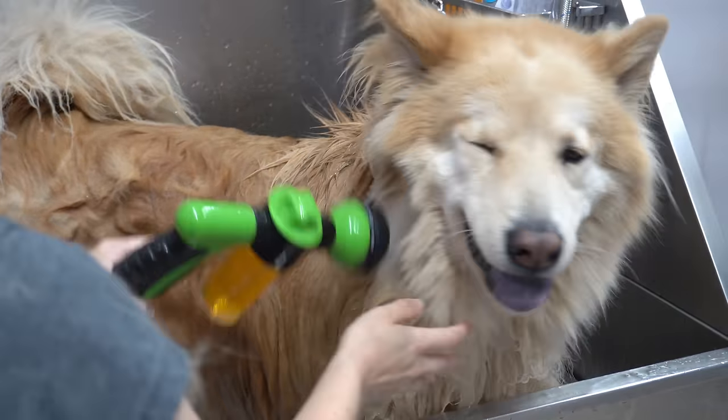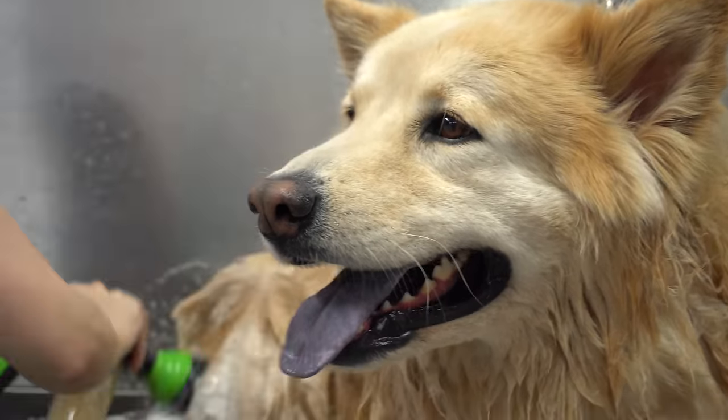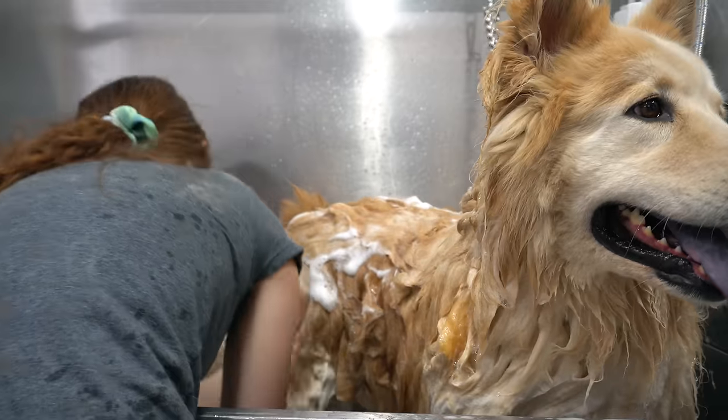As usual he's a little bit nervous about the groom, so he so kindly released his anal glands for me. For those of you that have not had the joy of knowing what those smell like, consider yourself lucky.